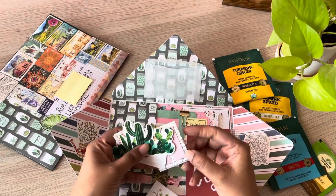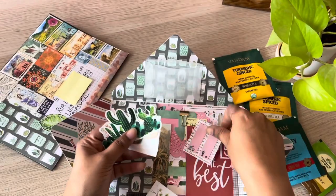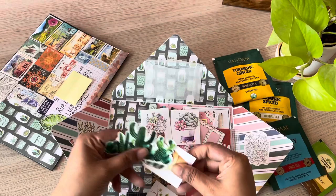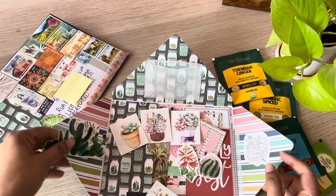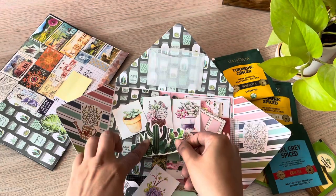I should show you the stickers I'm sending — they are succulent themed. And these are sticky notes; they are also cactus themed — a few shaped ones and then the square ones which you can fussy cut.